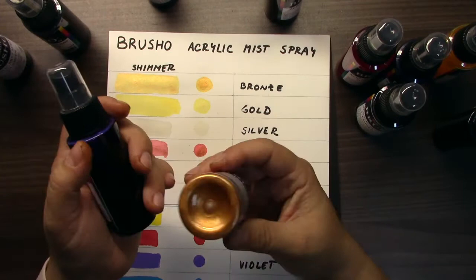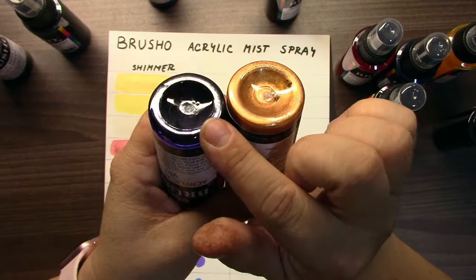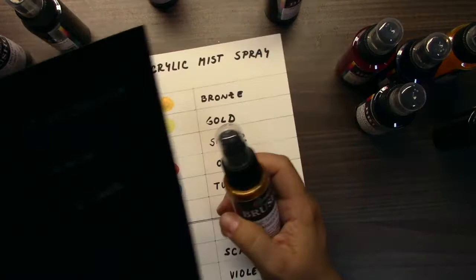The difference between the shimmer and classic line is here on the bottom. In shimmer there is shimmer mica, but in basic the color is mixed with no shimmer mica. I played for the last 3-4 weeks with these sprays and I have to say I love them. Mainly I love these shimmer ones.